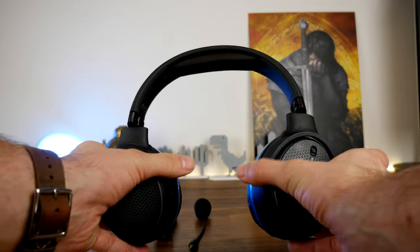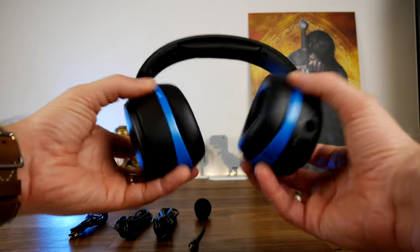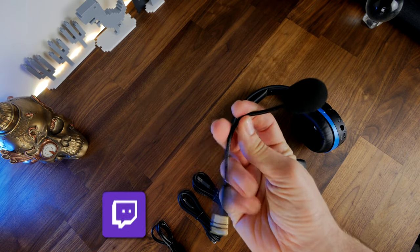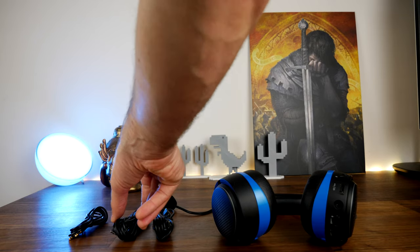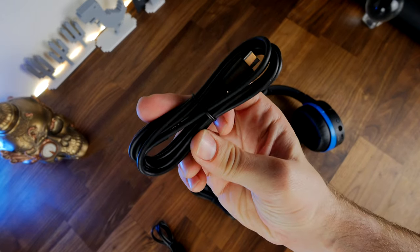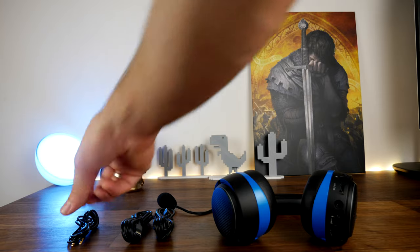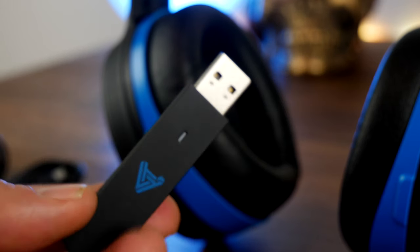I'm going to do a separate video comparing it with the Mobius to talk about the main differences. In the box you get a number of nice things including a detachable microphone — which is the mic I'm using now for this voiceover — and several cables: a USB-A to USB-C cable, a USB-C to USB-C cable, and a 3.5mm cable. The USB cables are used for charging, and you also get a large wireless dongle for 2.4 gigahertz connectivity.